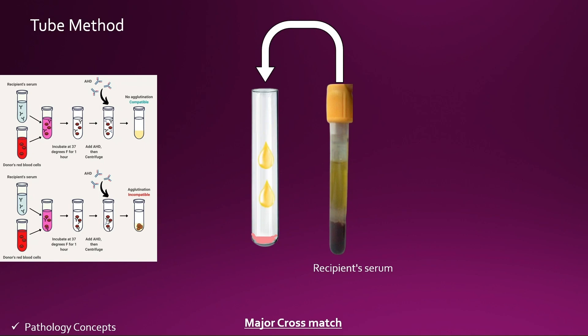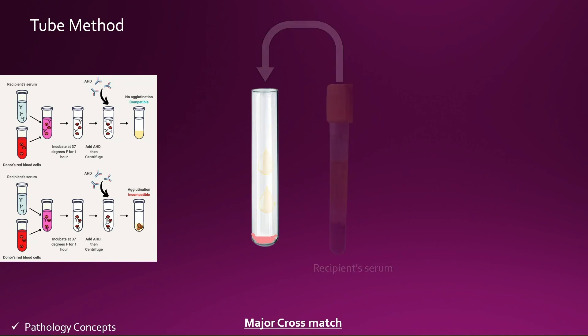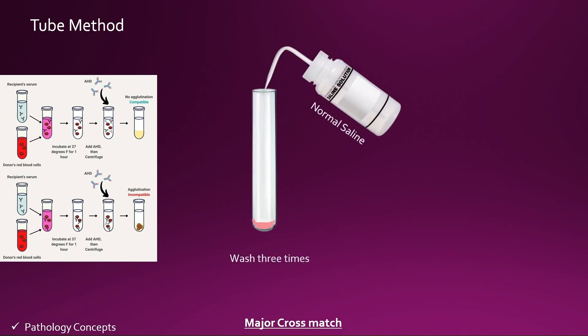Add 2 drops of recipient serum into the same test tube. Incubate for 60 minutes at 37 degrees centigrade. After incubation, wash 3 times and check for agglutination under the microscope.